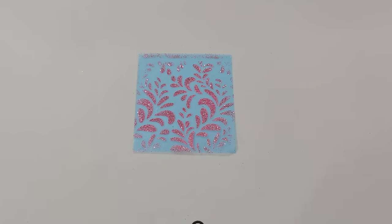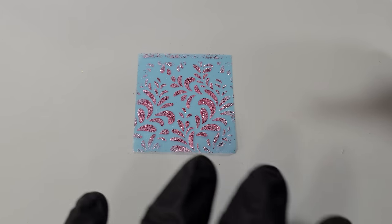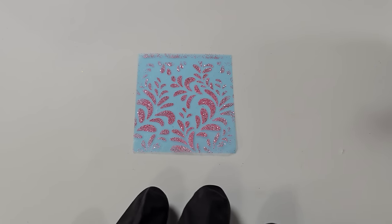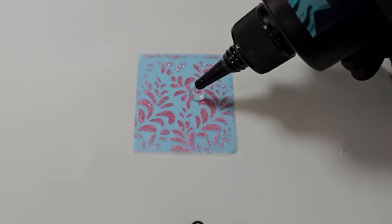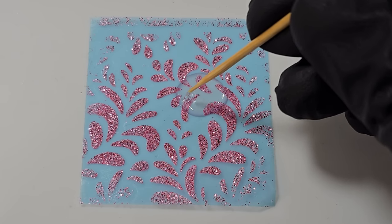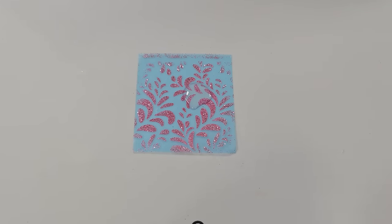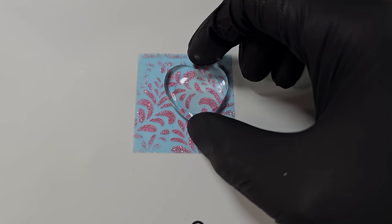Now comes the transfer part. I'm going to pour some UV resin in the area that I want — if you're doing this, try and utilize as much of the tape as possible. The trick is not too much because it's all going to pour outside the cabochon when you place it on. Pop any bubbles, then place on the cabochon and quickly cure it in place.